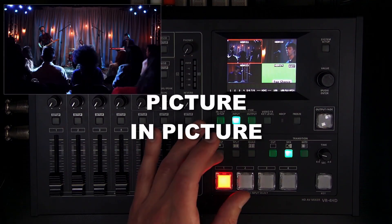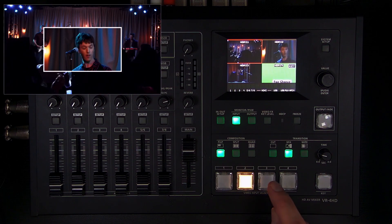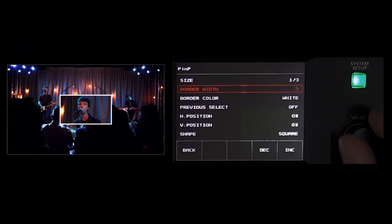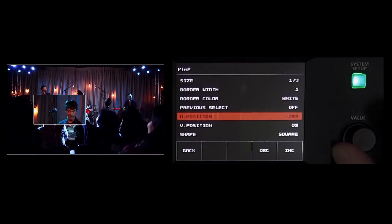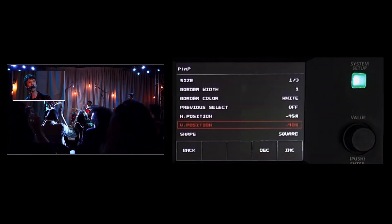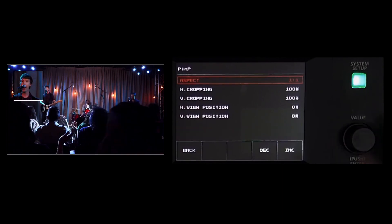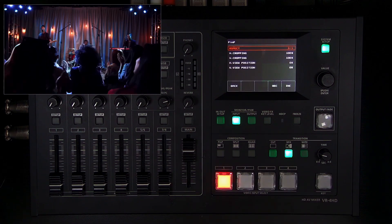There's also a picture-in-picture effect — queue it up, choose the window source, and you can do cut switching between the two then fade it out by pressing picture-in-picture again. In the menu you can adjust size, border width, and position. A tip: push and twist the knob instead of just twisting to move much faster through wide-range settings. You can also change the aspect ratio, for example to 1:1 instead of 16:9.